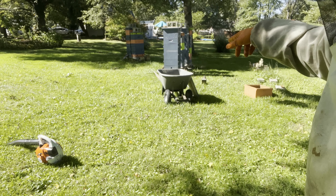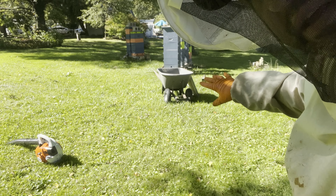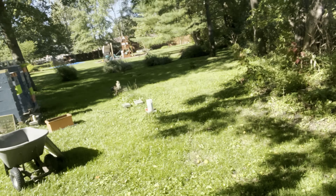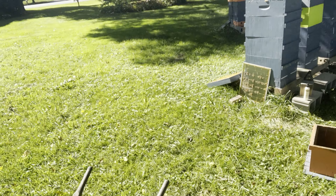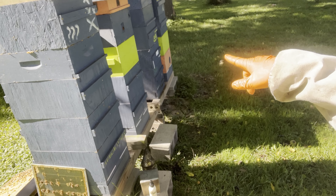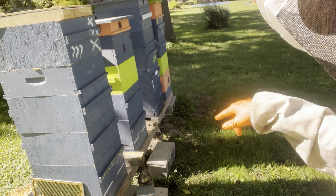There won't be a lot of video on this. I might just sit back and let it film, maybe get one where we blow the bees out a little bit. We got the first queen excluder out, the fume board is on and working. I'll take the next queen excluder off and stack them back up, then keep working.